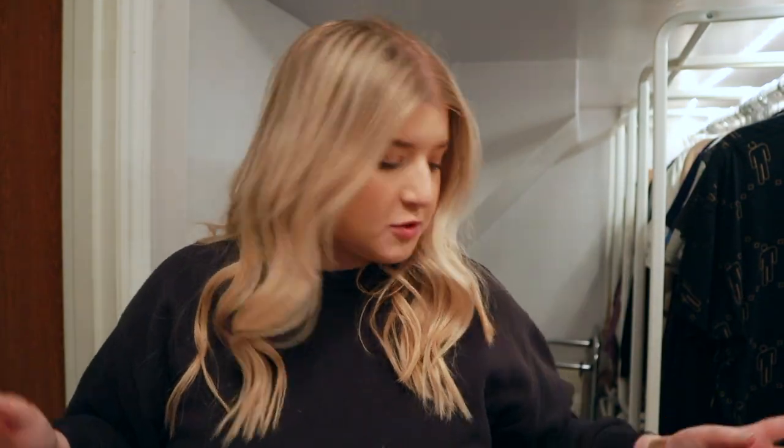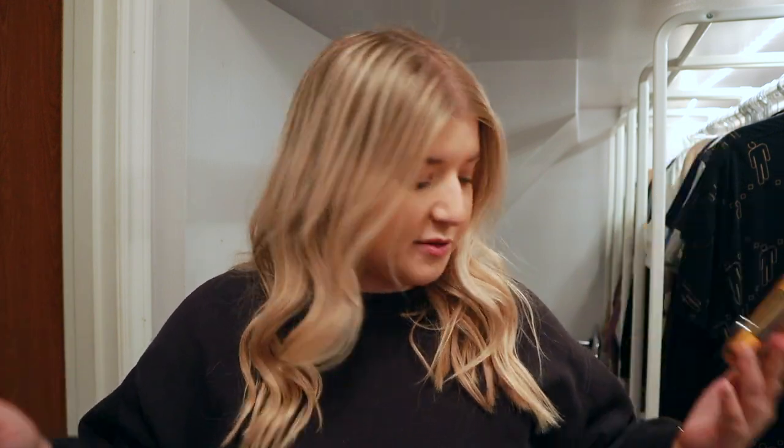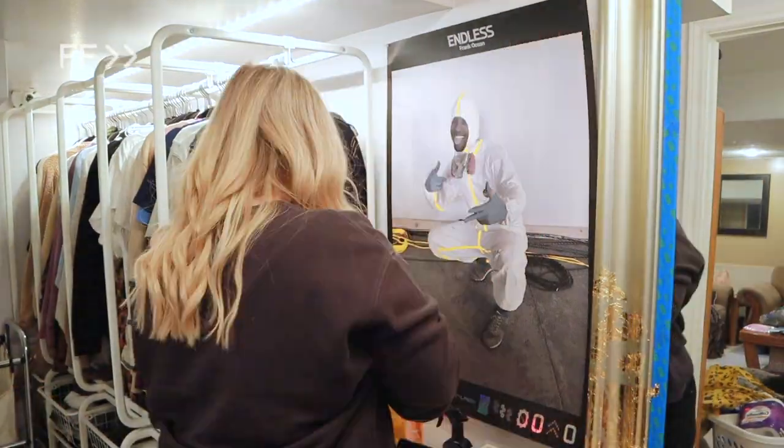A couple hours later — I went and picked up Jaden from school and got a better exacto knife from Home Depot that I'm really hoping will work. Before we tackle the TV cord situation, I'm going to finish filling all the holes because there are so many more than I remembered.